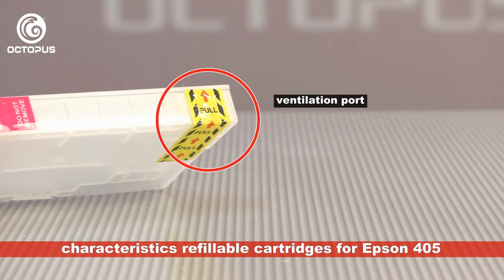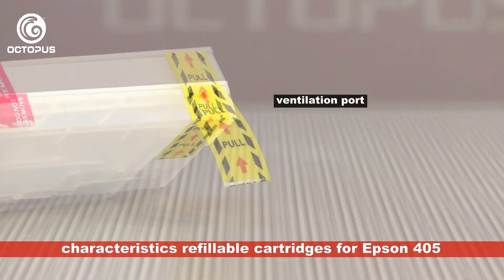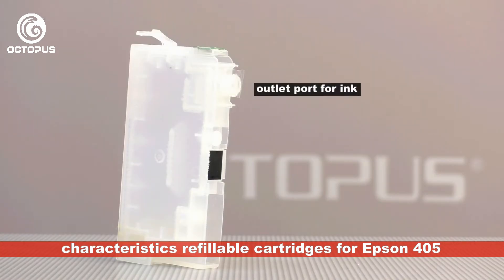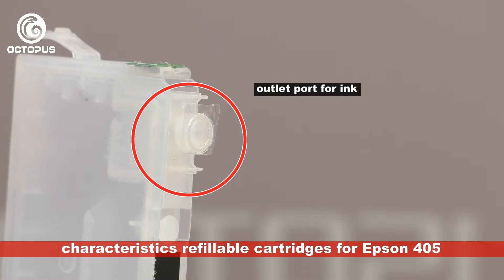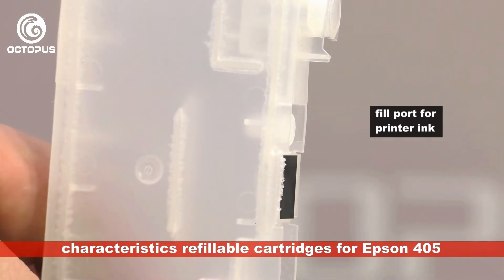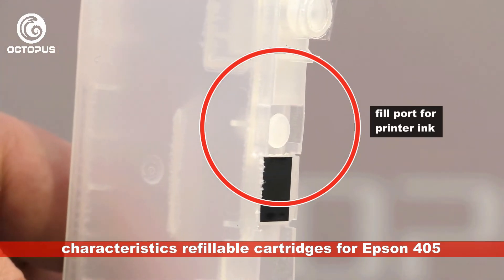On the upper side the cartridges have a ventilation port. In original condition this port is sealed with yellow tape. The outlet port for the printer ink is located at the refillable's bottom side and is covered by plastic foil. Please do not remove this foil — it will be punctured when you install the cartridge in the printer. Also on the bottom side there is the fill port for the refill ink, which should be closed at all times with its silicone plug except when filling in new ink.